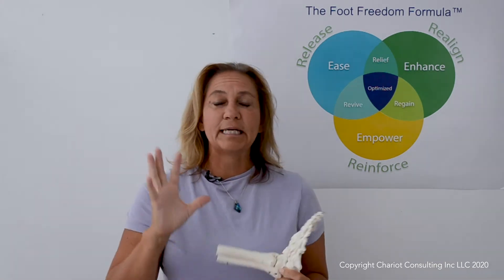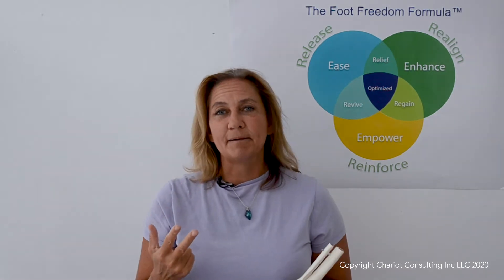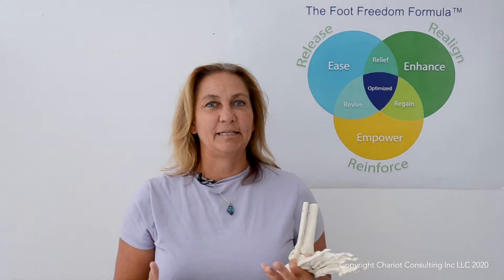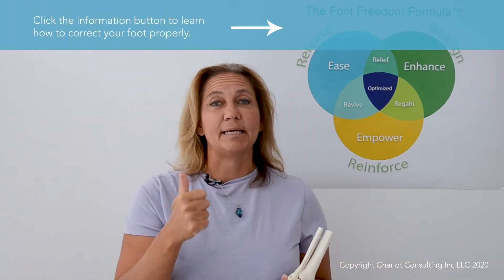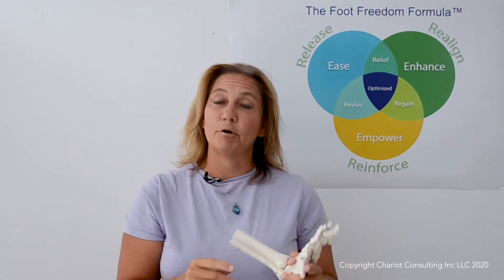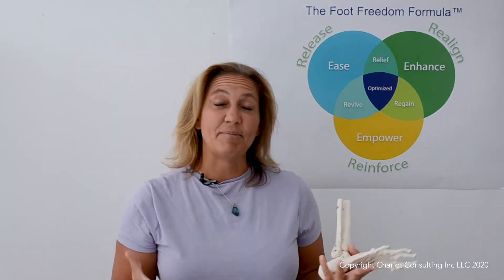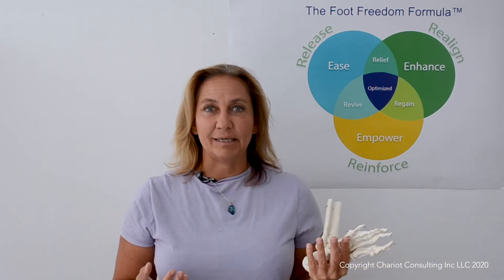The toes are key for balance, they're key for walking, they're key for squatting, and they're often the places that we wind up having dysfunctions. Things like hallux rigidus or limitus, traditional bunions, tailor bunions, hammer toes, Morton's neuroma often occur near the toes — and I think it's no coincidence that perhaps the reason is that no one is really talking about how to treat your toes.